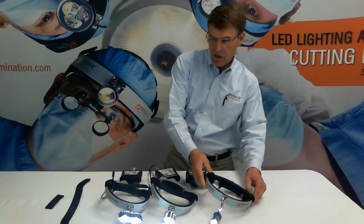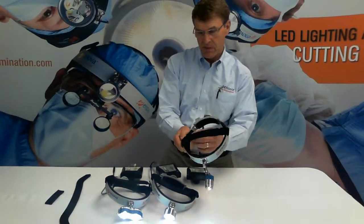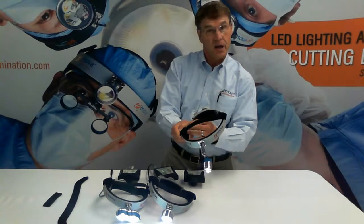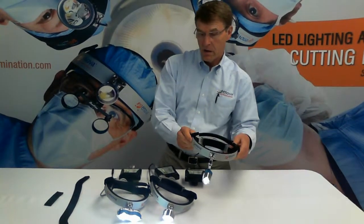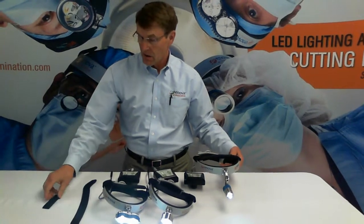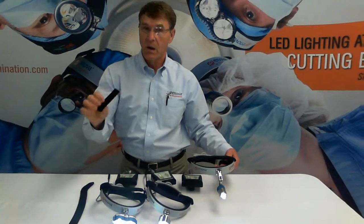Are the inner linings of the headlights replaceable? Yes, they are. We call these comfort pads. They're attached by Velcro, and the replacement comfort pads look like this — for the lining and for the back of the headlight.